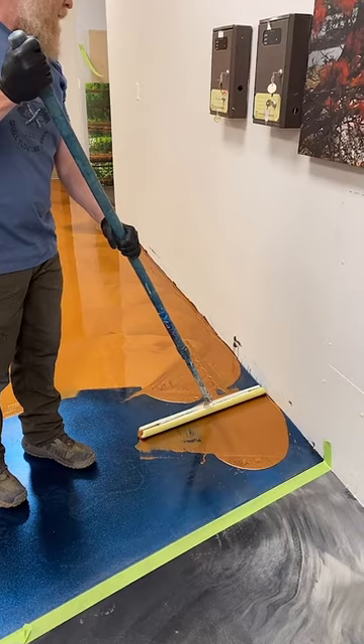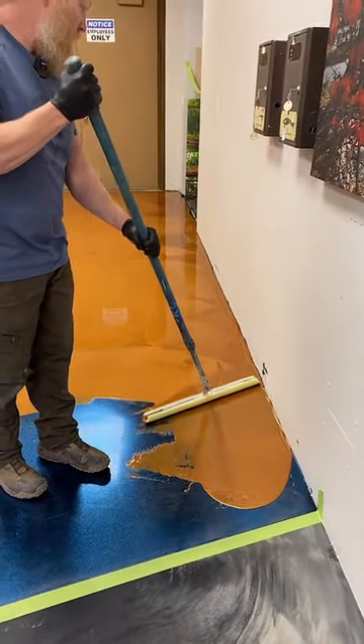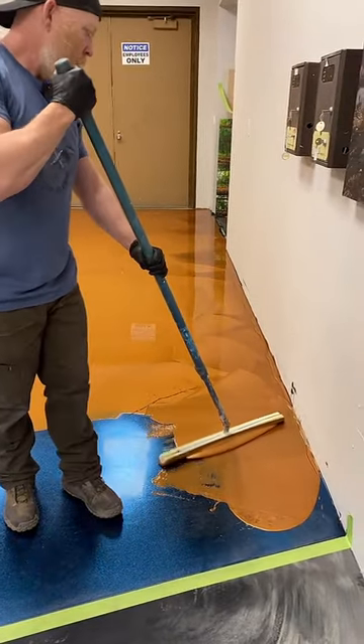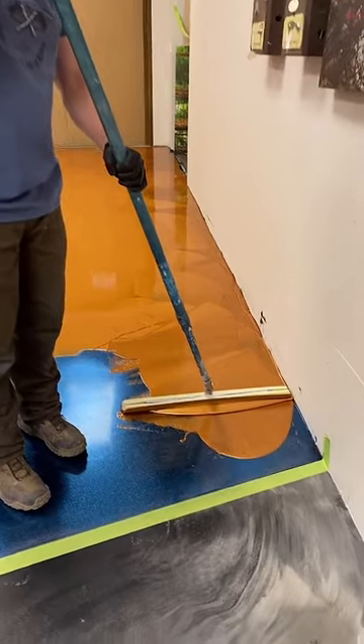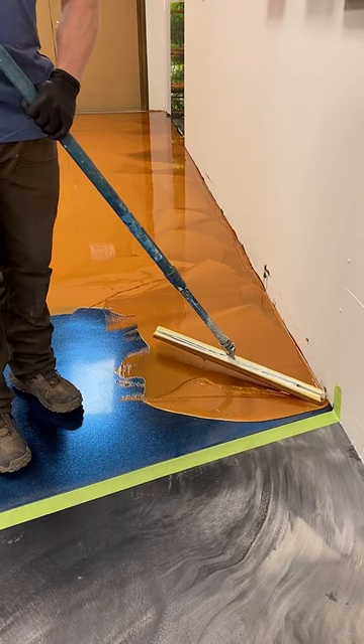This is not a standard epoxy — this is a very high grade, very thick, very flexible resin. If you notice it's a little more like honey. You have to take your time and actually work with it and make it flow accurately, because it's definitely not water. But you can really build this up.